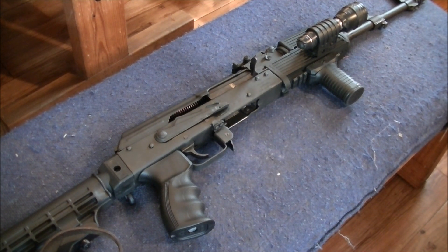What's up YouTube, this is North Carolina Shooter. Looking at the Washer 10 here, AK-47, 7.62x39, AK-M.